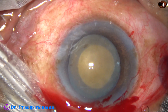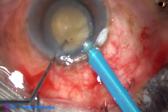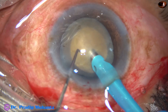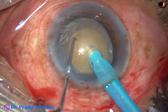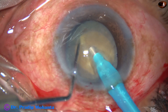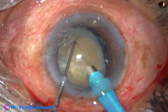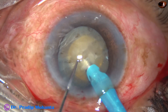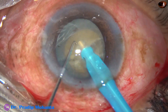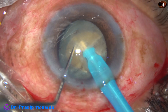This is an Oertly Caterex III phacoemulsification unit. See how to hold a free-floating nucleus without an epinucleus. Go bevel down, occlude the tip, go into the substance of the nucleus, move for a distance, hold the nucleus very firmly, reach near the opposite equator, and then try to crack it. This is a very good crack. In a free-floating nucleus, always go bevel down, go into the substance of the hard nucleus, move for some distance, reach near the opposite equator, hold the nucleus very firmly, and then crack it. This is another good crack.